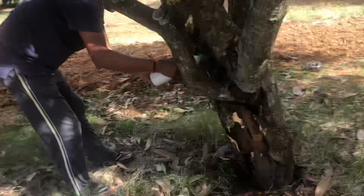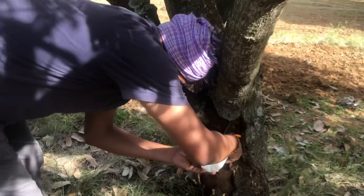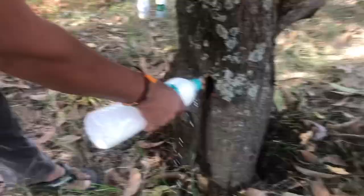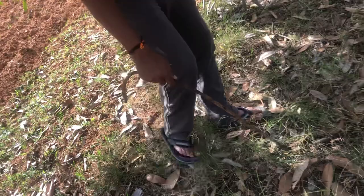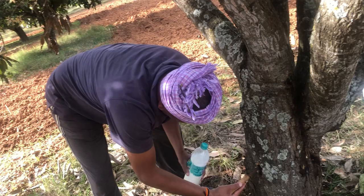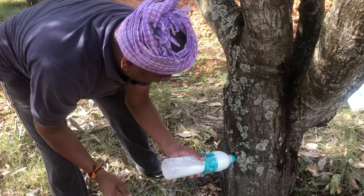This is how we slowly pour the chemical into multiple places wherever there is a hole. With the help of a tool, make a deep hole and then start applying the chemical, so that it can reach inside and all the maggots and worms are killed. I made holes at multiple places.